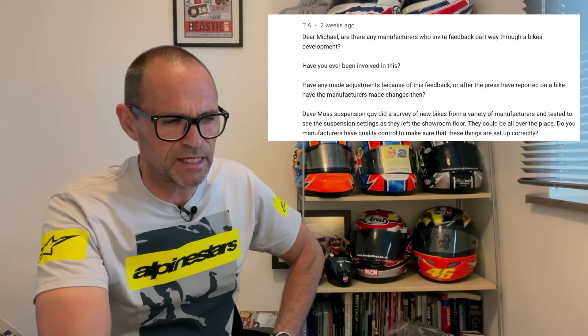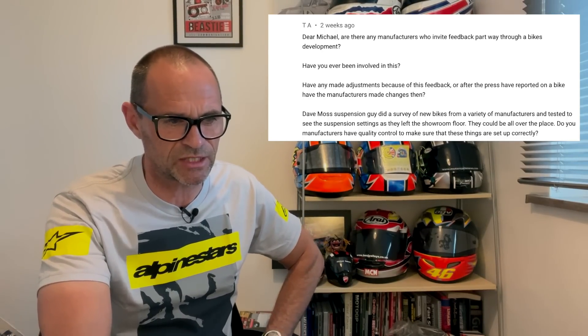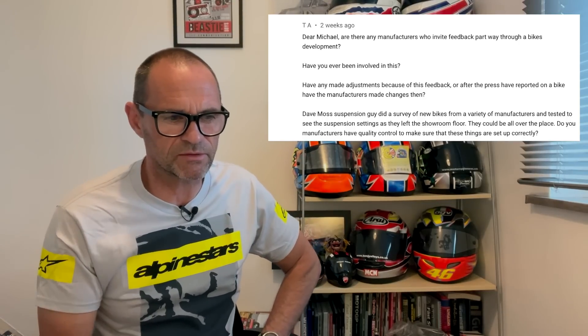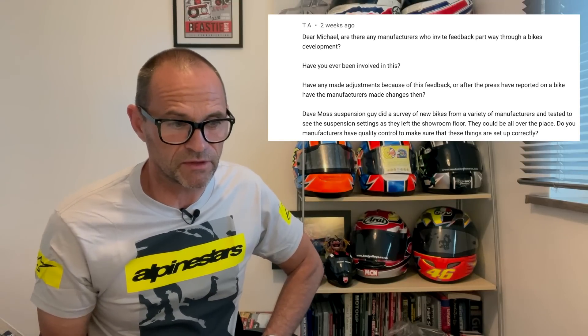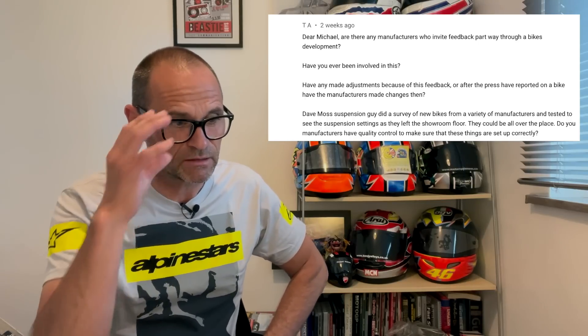From TA: are there any manufacturers who invite feedback part way through a bike's development? Have you ever been involved in that, and have adjustments been made because of press feedback? Also, Dave Moss the suspension guy did a survey of new bikes from various manufacturers and found suspension settings as they left the showroom floor could be all over the place — do manufacturers have quality control to make sure things are set up correctly? The short answer to the first part: no.